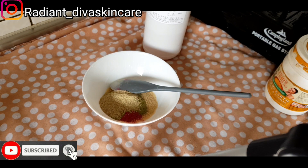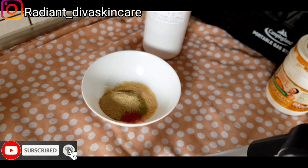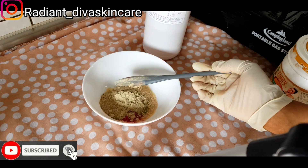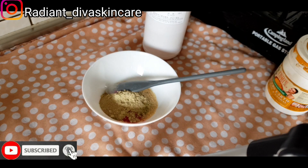Fenugreek powder is really great for those that want to make bleach oil or breast enlargement oil — it's also great for the skin. And then we are using our botanical clay. I really don't know how to pronounce it — it's called botanics clay. You can use French clay or white clay as well. Each clay has its own skin benefits, and I love the benefits of this botanical clay. I've been using it in my soap, my face mask, and everything.